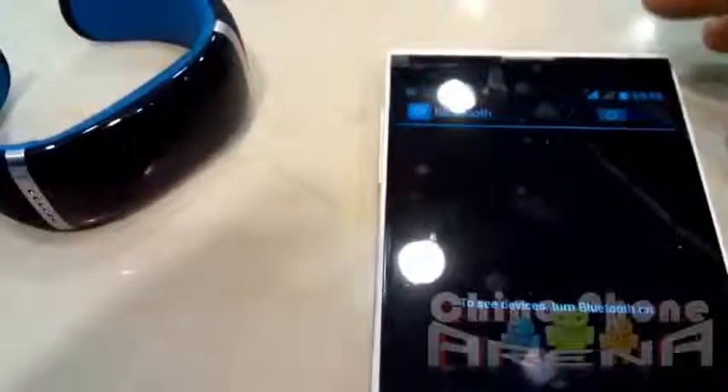When I turn on Bluetooth here, what's going to happen is it should automatically connect. We should get a buzz connecting and boom — we're connected to the Doogee. We get a little vibration there letting us know we're connected.